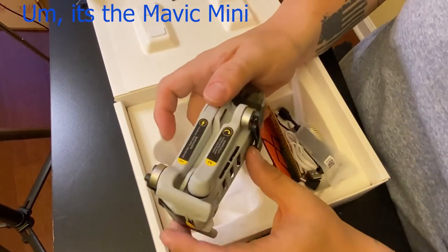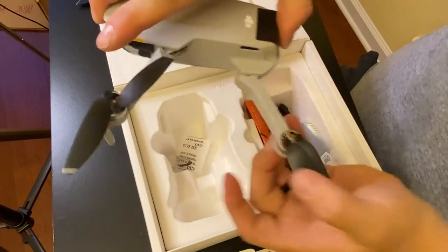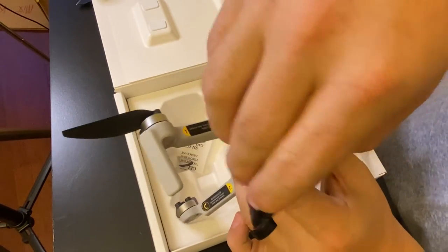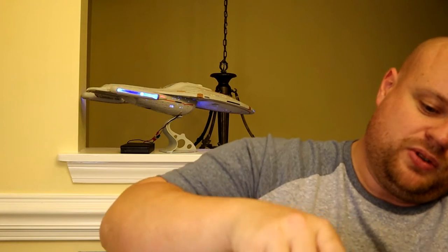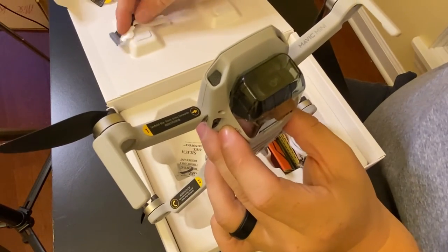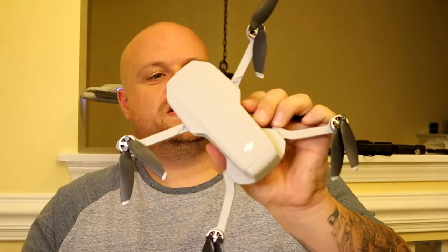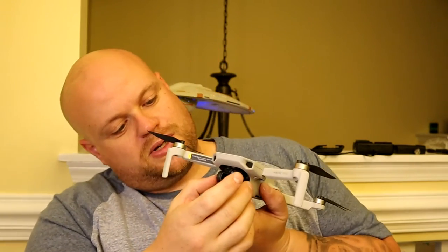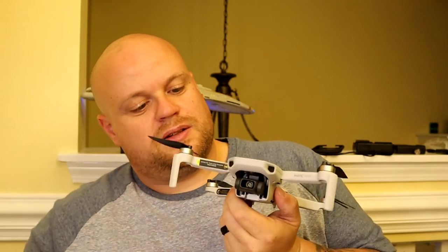Here's the drone itself. Let's get these propellers unhooked. It's really lightweight, especially even compared to the Spark — you can notice the difference. The wings pop out just like that. It looks just like the Mavic, but mini. The gimbal, unlike the Spark, has three axes instead of two, so we're going to see when we get up in the air how much better a picture that provides. It's going to be a lot smoother going through the air. You can feel it's held in there with springs — real nice and steady.